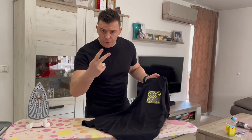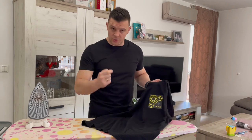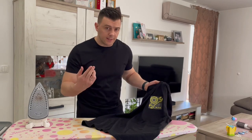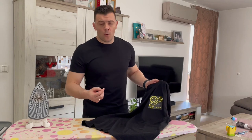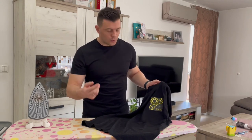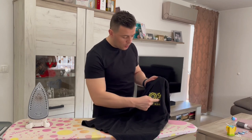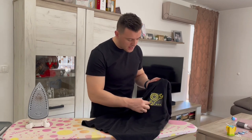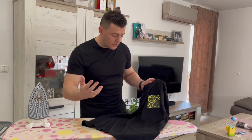It depends on the image you are trying to print, but option number two is to print the image just like we did and use the flat iron to press it to the t-shirt. The glue will bond a little bit, but then you are going to use a snap-off knife or any other cutting tool and cut out all the background from this image, so we will be left only with the yellow lines that make our picture.